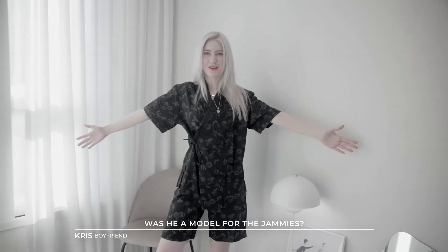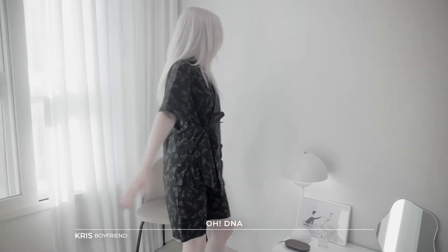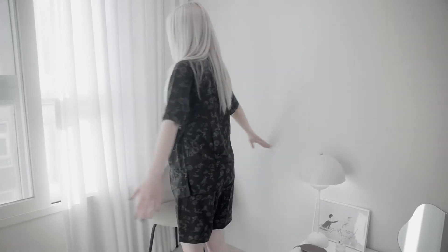This is the jammie set. Another thing I completely forgot to mention is that Monsta X's Jooheon was the model for this, which is an added perk and another reason I wanted it. So do I look like Jooheon? I see it a little.